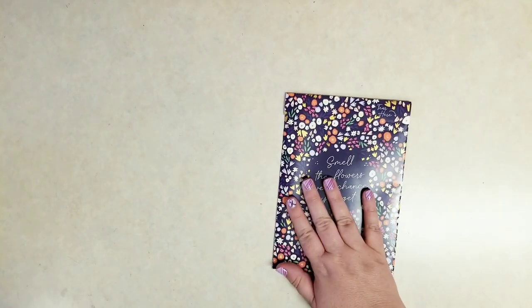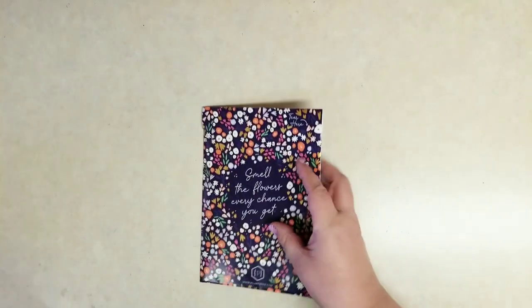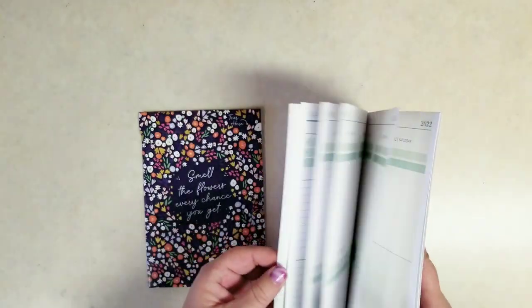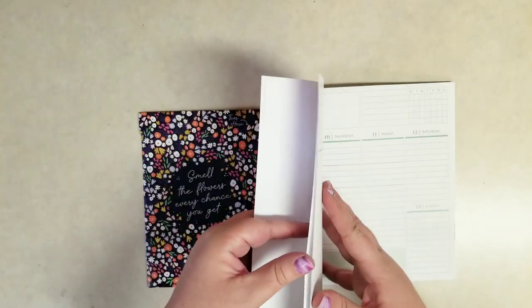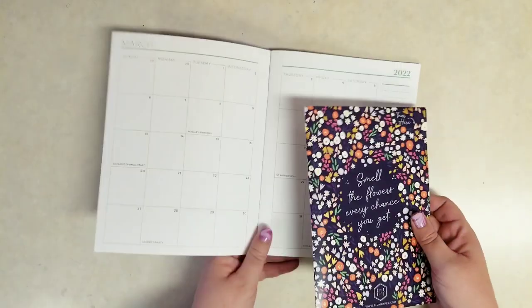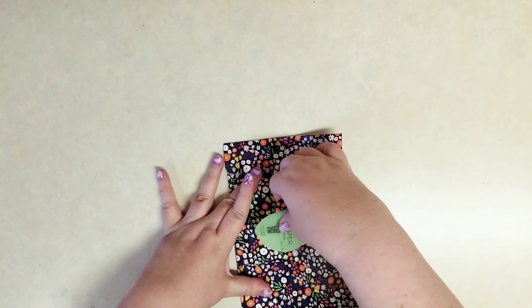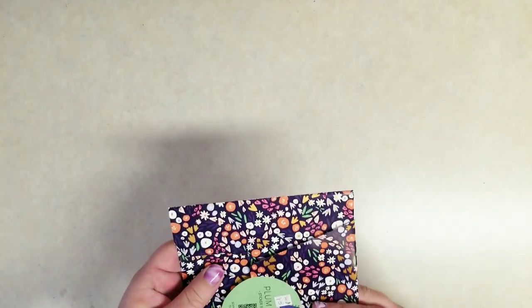This is the April set. I'm going to grab that Plum Paper planner guide that they gave us and use that to decorate. It looks like it's about the same size as a Happy Planner, so you could use these stickers in your Happy Planner as well. I'm just going to decorate the monthly view here. So here's March — they gave us these planner guides right after Go Wild, which was that first week of March, and I didn't get around to looking at it until later. So I'm going to use the April stickers and re-date that March monthly view.